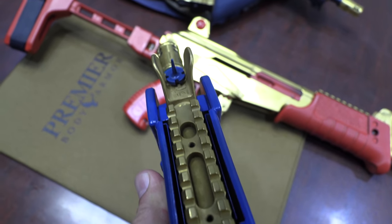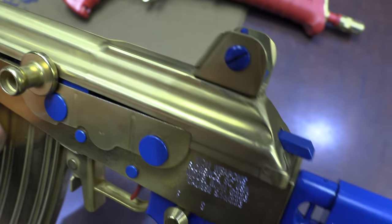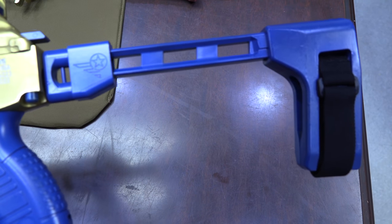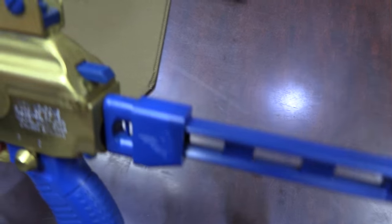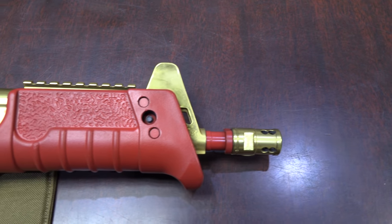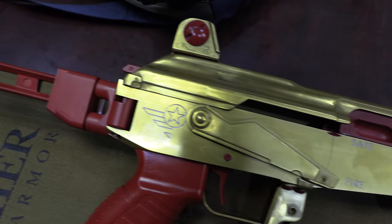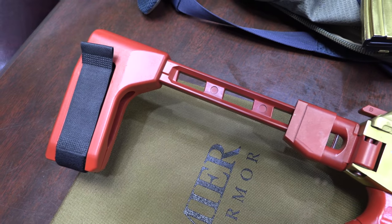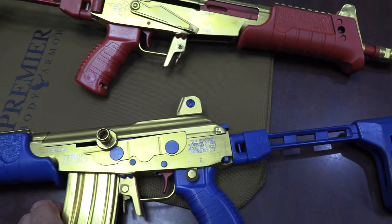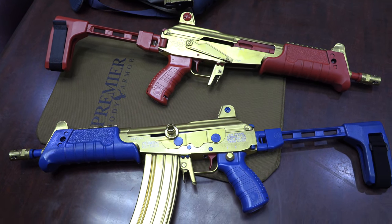The guns are not cheap. There's a price to be paid for this kind of quality. They do have some weight to them, but absolutely — I would do it again. I'm definitely going to continue to buy weapons from ICON Weapons. When I saw the gold and the guns, I knew that you'd be excited.